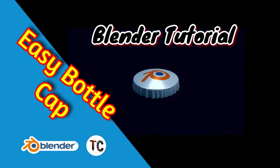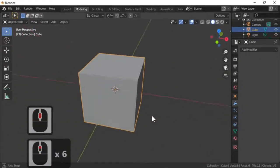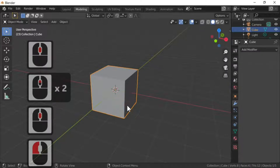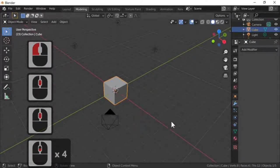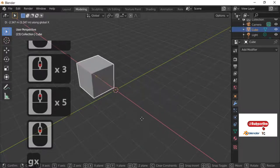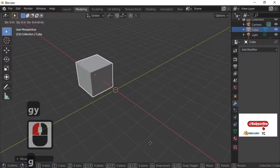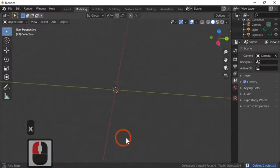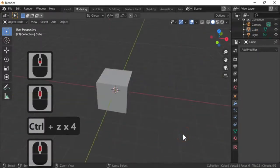Hi Blender fans and welcome again to Blender TC. In today's tutorial we're going to be making a bottle top. This technique can also be used to make tablecloths and other things. Let's go through some of the quick keys we're going to be using: the scroll wheel takes us forward and backwards, G and X moves in the X direction, G and Y along the green line, G and Z top to bottom, X to delete, and Ctrl+Z to undo.